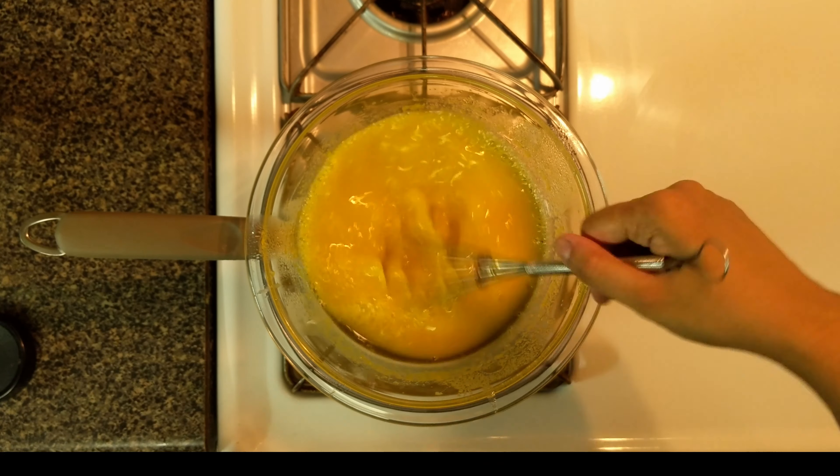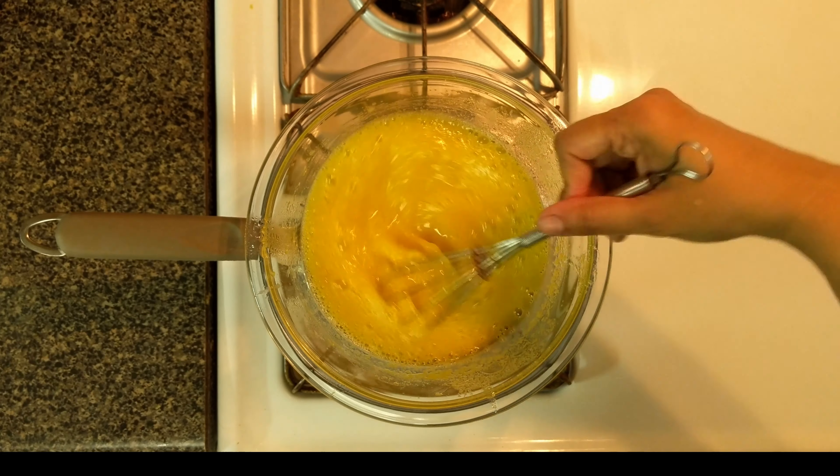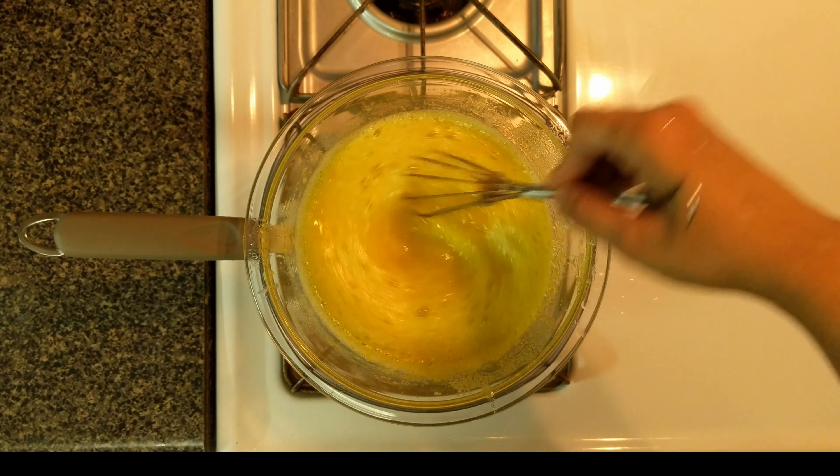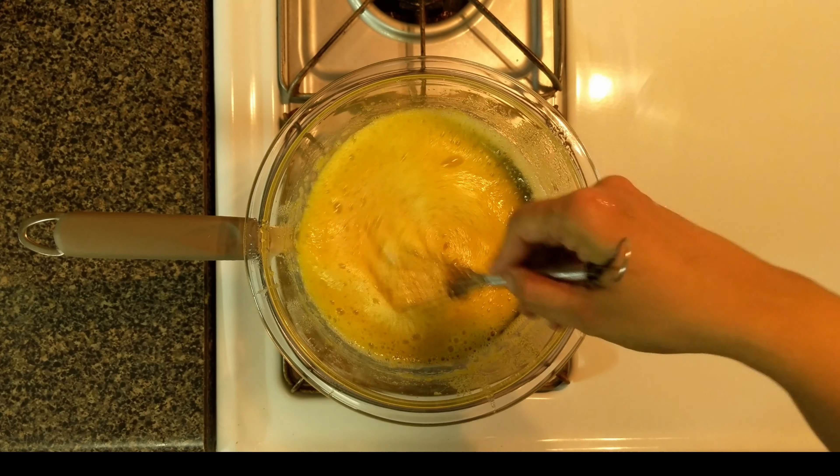Make sure to cook it on medium-low heat and scrape the bottom of the bowl continuously. Otherwise you will have sweet scrambled eggs on your hands.